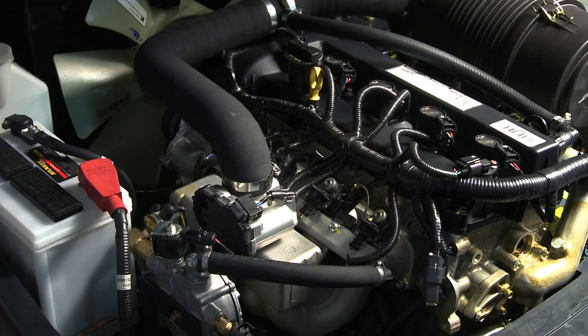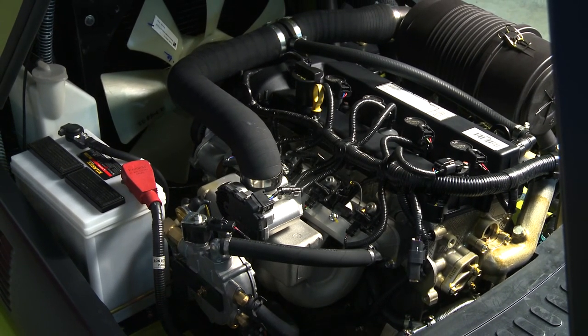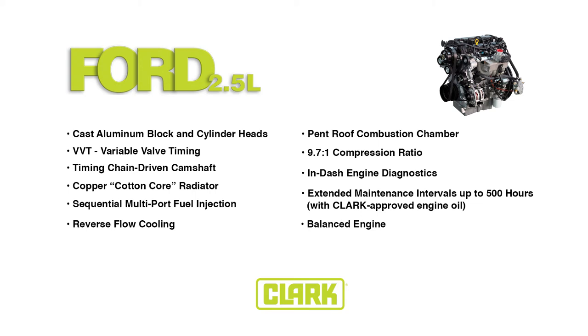So those are the features and benefits of the 2.5 liter Ford engine and EMCO fuel system that we here at Clark are very excited about. We hope you're going to be excited about it also, because with this engine and fuel system you'll get better fuel efficiency, more power, and with that you can hopefully sell more Clark lift trucks.